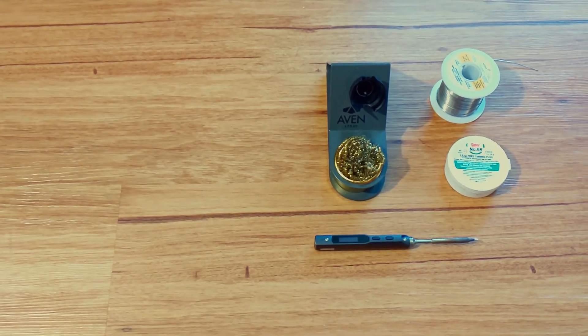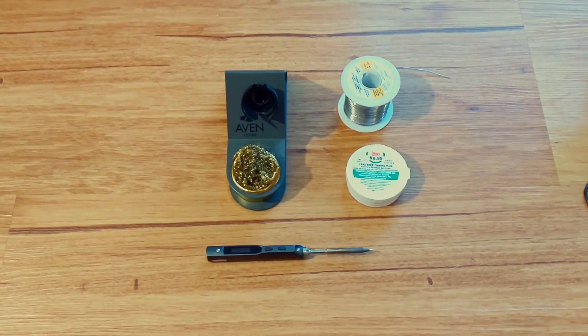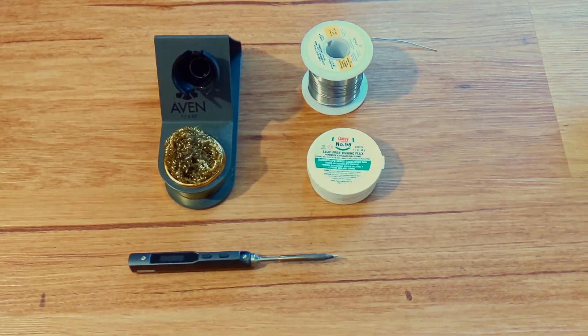A soldering iron — quality counts — with solder, a stand or rest, and sponge. Flux.